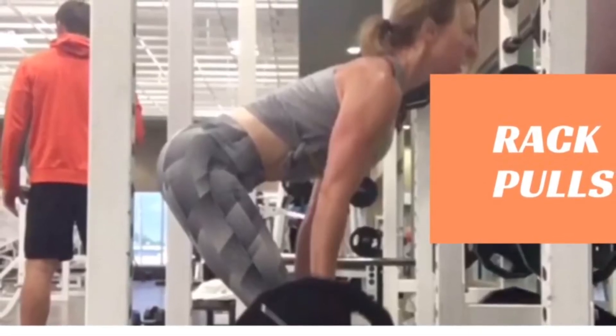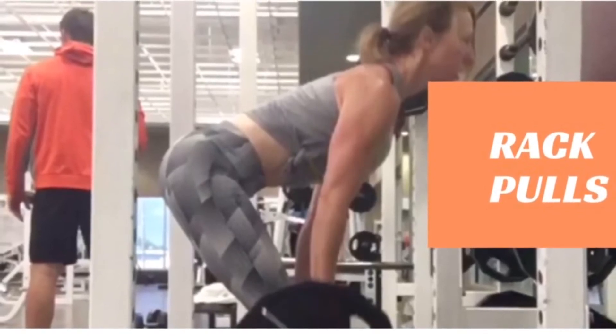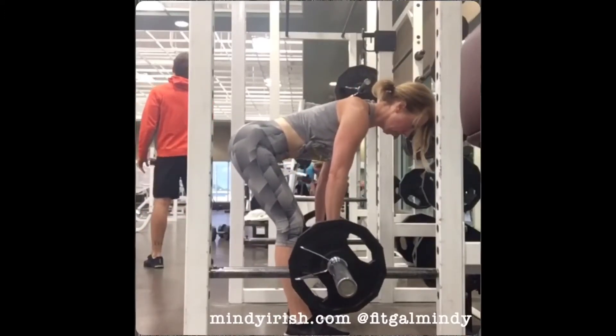Rack pulls are a great way to get an upper back workout and part of your posterior chain. I set the safety bars down about mid-shin level.